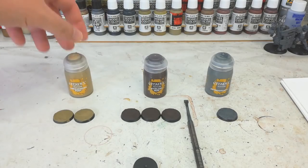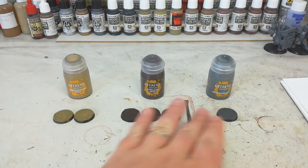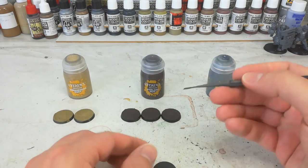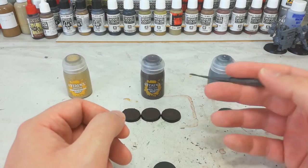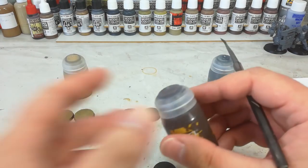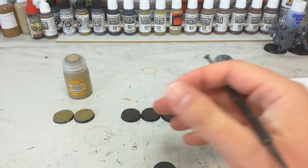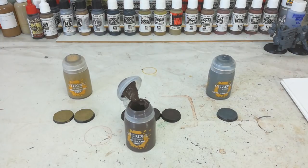Now these are super easy to use. I've got here Armageddon Dust, Stirland Mud, and Astro Granite - and here we have something we've prepared earlier. It is as easy as using one of these little scoopy brush things. You can use a brush to put these on. They used to be a lot thicker with a different material, but give the pot a shake to bring everything up to the lid.